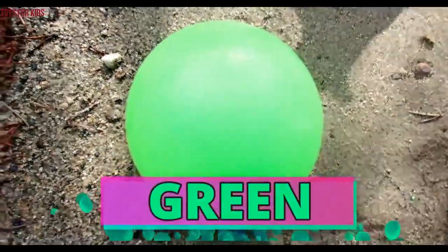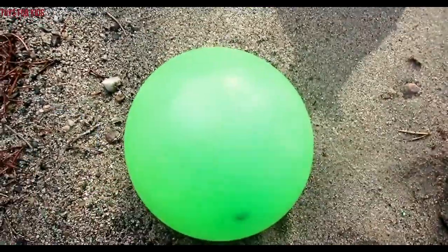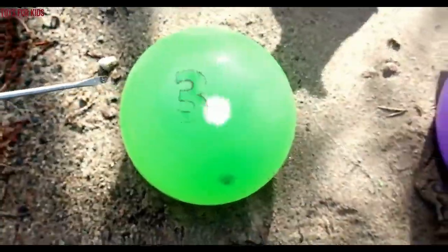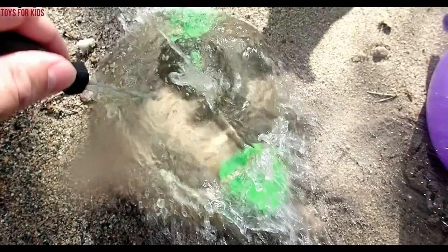Green. Let's pop the green water balloon. Are you ready? One, two, three. Wow, very nice. Green.